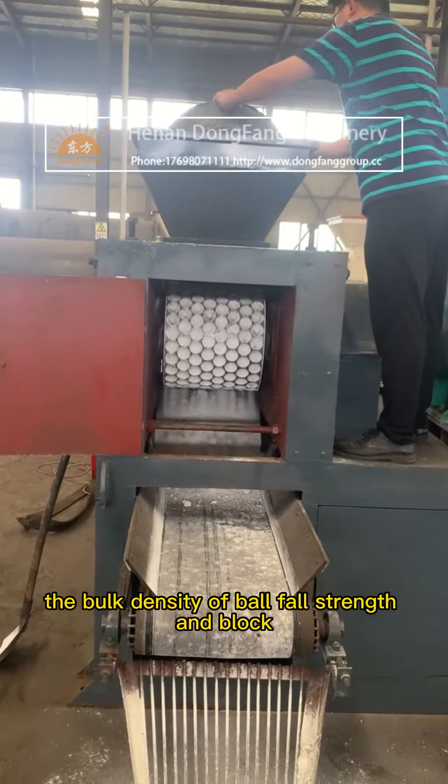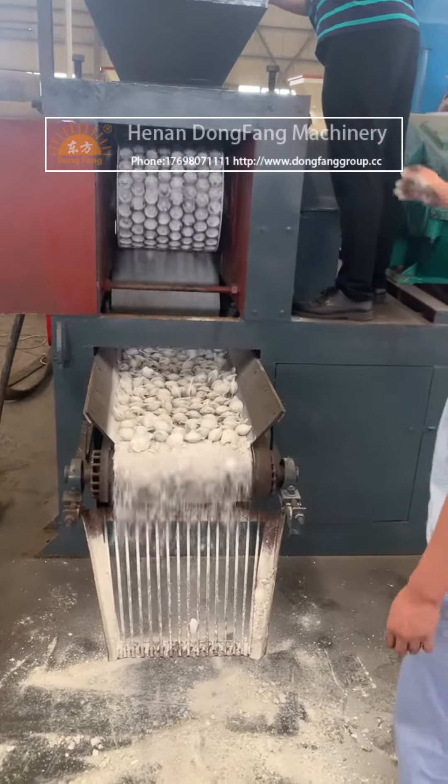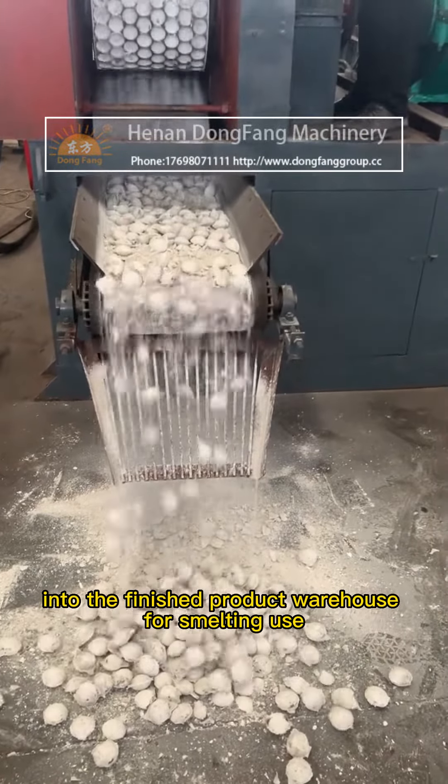The bulk density of the ball, fall strength, and block light-burning magnesia equivalent are ensured. After pressing, balls go through screening, and qualified balls enter the finished product warehouse for smelting use.